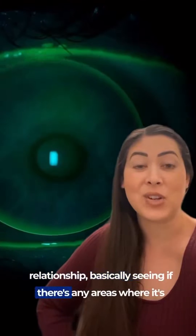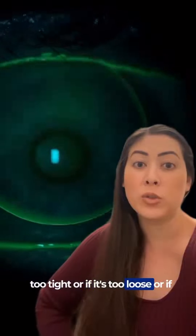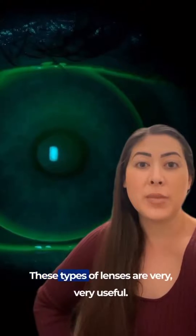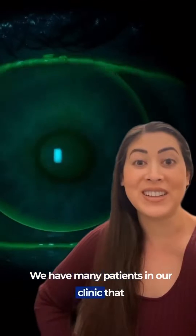We're basically seeing if there's any areas where it's too tight, too loose, too flat, or too steep. These types of lenses are very useful — we have many patients in our clinic that wear them.